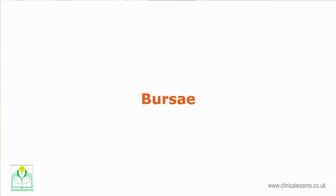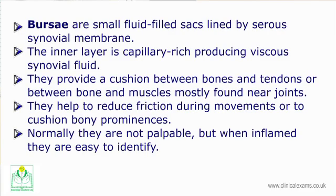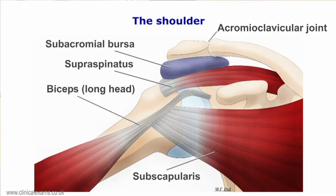Bursae are small fluid-filled sacs lined by serous synovial membrane. The inner layer is capillary rich, producing viscous synovial fluid. They provide a cushion between bones and tendons, or between bones and muscles, mostly found near synovial joints. They help to reduce friction during movements or to cushion bony prominences. Normally they are not palpable, but when inflamed they are easy to identify.